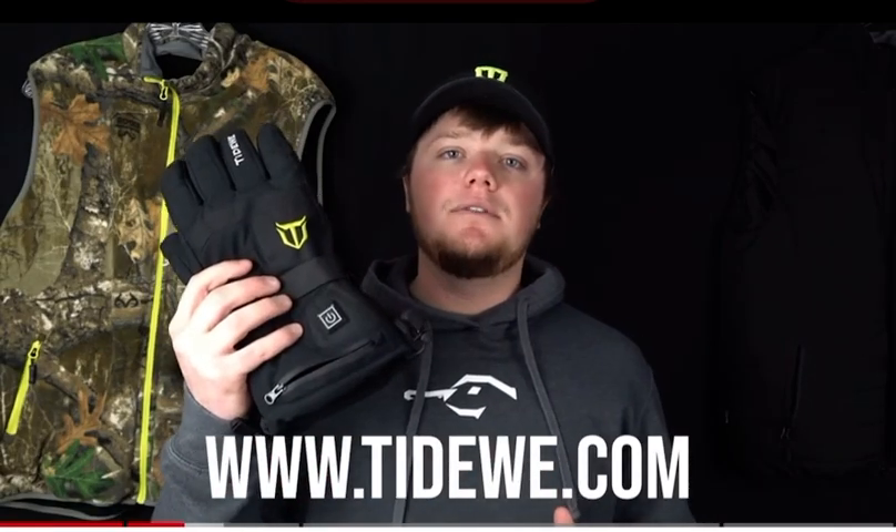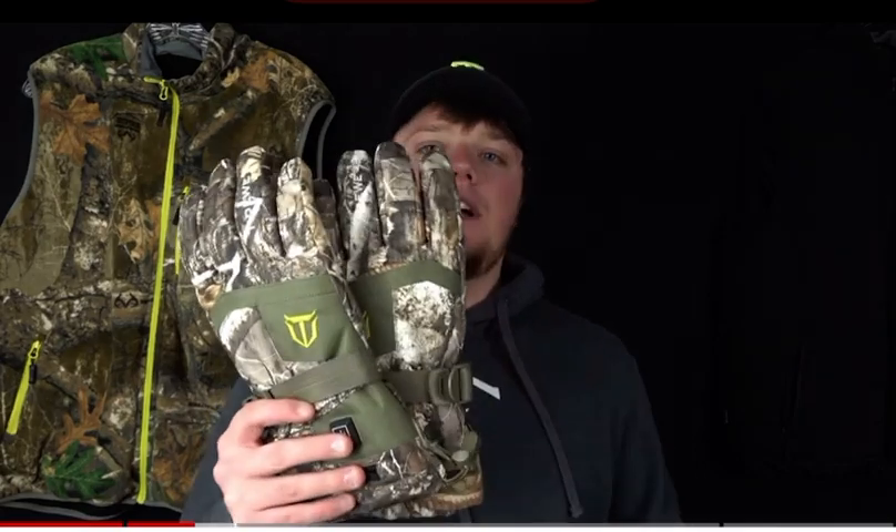Pictured along with the gloves themselves. Besides the black gloves, we also offer the heated gloves in a camouflage version. This is a real tree camouflage and is great for hunting.